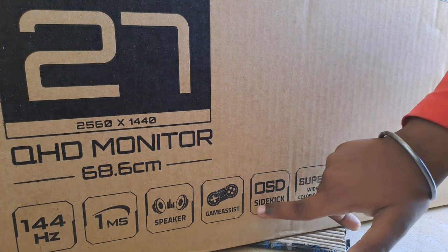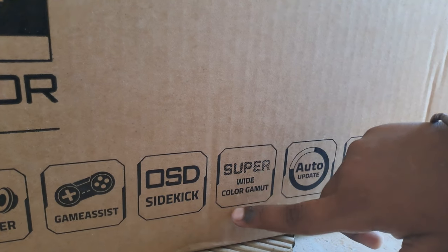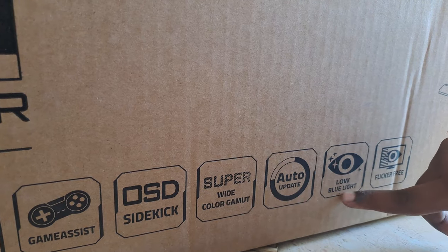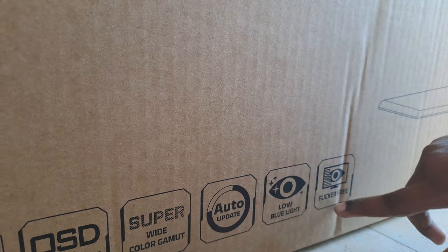There she is — I take it out. Wow! Wide color, auto low blue light, flicker free.